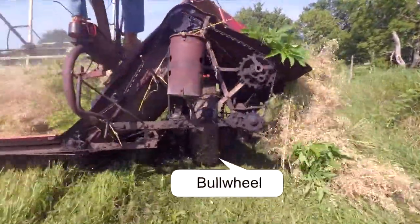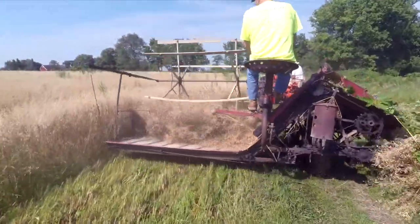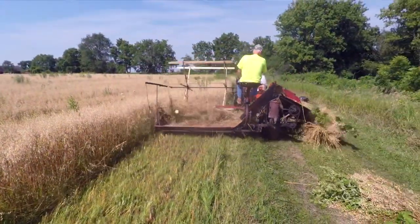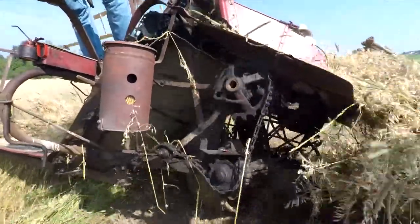The binder is operated by a bull wheel as it's pulled forward. The sickle bar cuts the oats and the canvas bed carries the oats back to the binding mechanism. The mechanics are fascinating to watch.